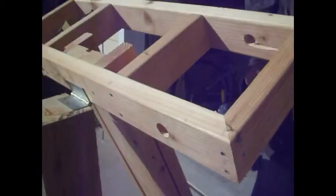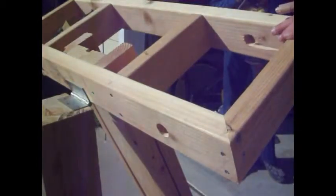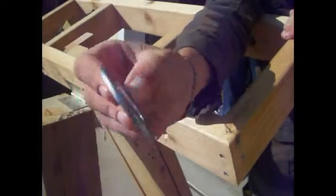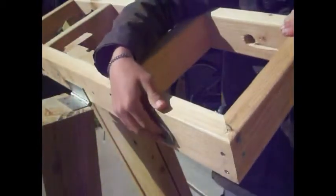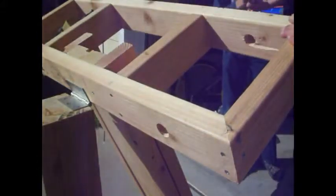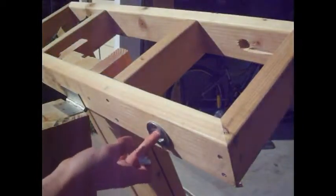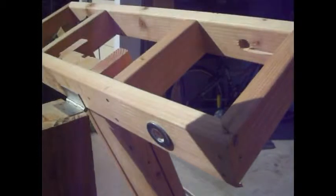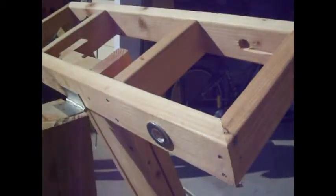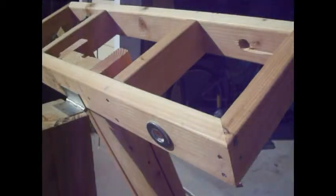So now we've drilled the holes through here and here, and now we're going to glue these 1-inch washers up against them. That's to decrease the friction of the crank to the side of the frame so that we can wind it a little more easily. We just use some Power Grab adhesive — you can get it from Lowe's. It'll take probably about five minutes to dry. So now we're going to do the other side.